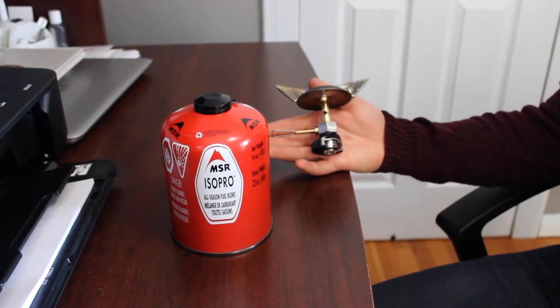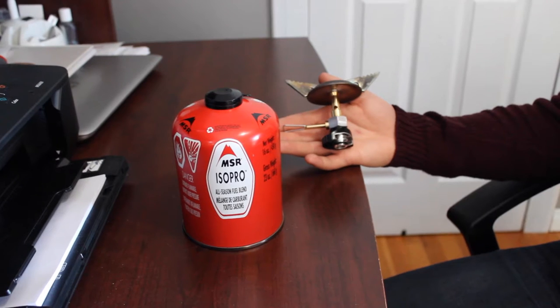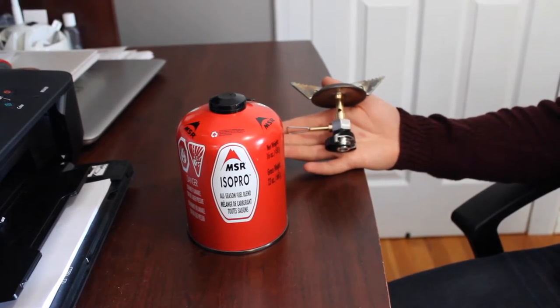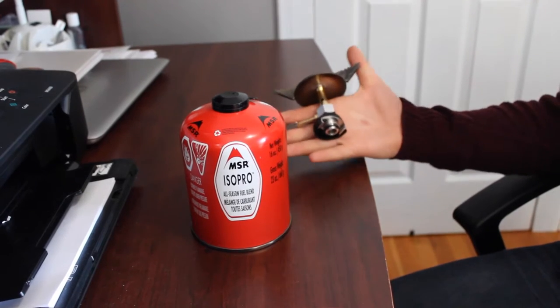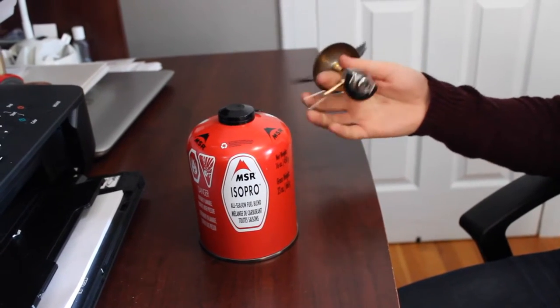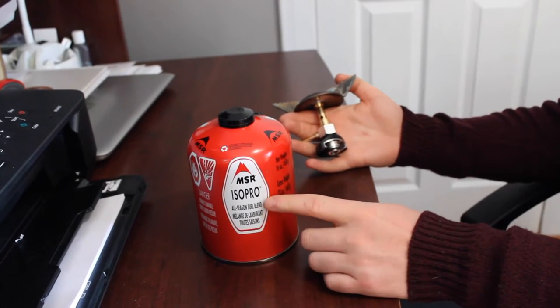Prior to attaching this product to the fuel canister, I want to shed light on one particular issue. Many people online have been saying the MSR Superfly will attach to any conventional fuel canister. I can't 100% vouch for this — I'm not 100% sure whether or not it would attach. I'd recommend doing a little bit of research before attaching it to anything other than an MSR IsoPro fuel canister.